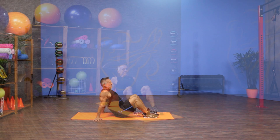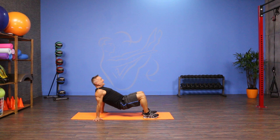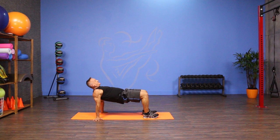I'm gonna exhale to lift up, inhale to lower back down, the whole time keeping the shoulders open and keeping the back as neutral as I can, with that little head nod at the top.